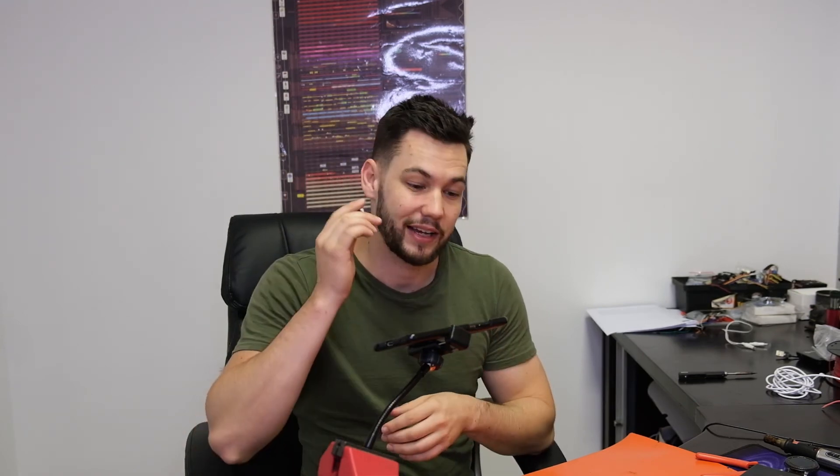Thanks so much for watching. If this helped, I'm really happy. If you think maybe someone else needs to see this video, please don't forget to subscribe if you're watching on YouTube, or comment in the section below. If you like the video it really helps out the channel and helps other people see these videos so everyone can educate on this type of thing. Thanks so much for watching and I'll see you next time.